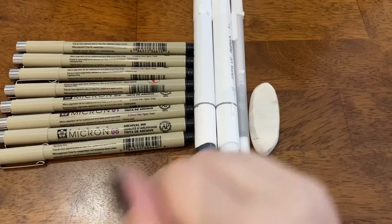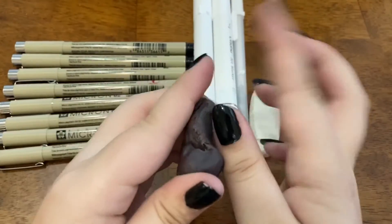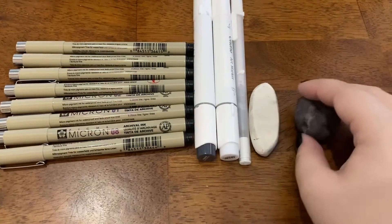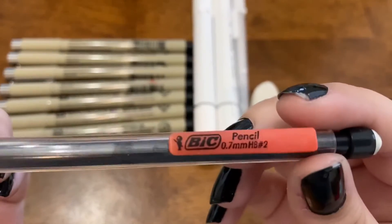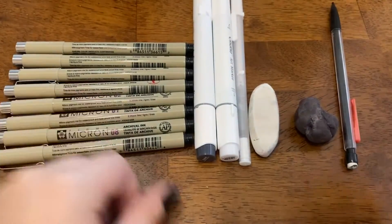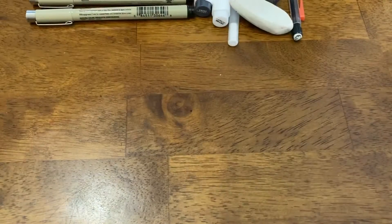I have just a basic eraser — these are things that are not going to be in the description box by the way — and I also have my kneaded eraser. I'm going to be using the kneaded eraser more than my regular eraser because I like it more. And next I have just a regular Bic pencil that you probably use for school, very basic but nice.